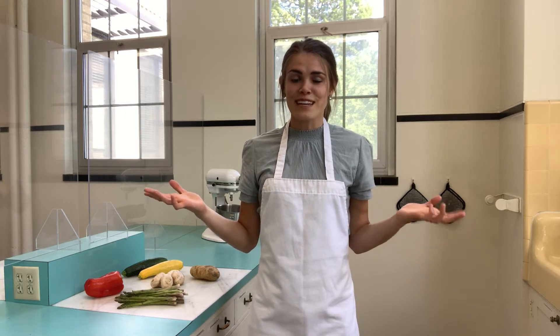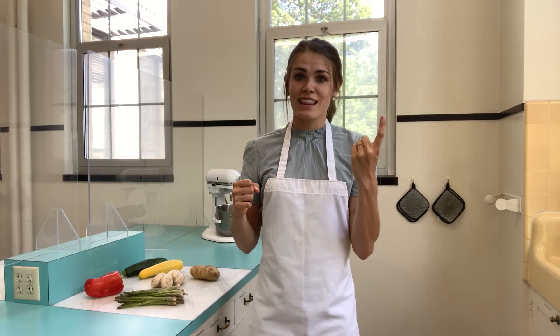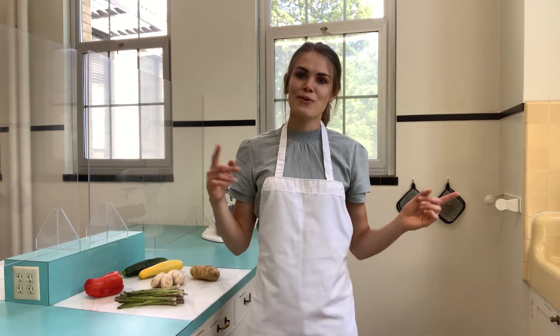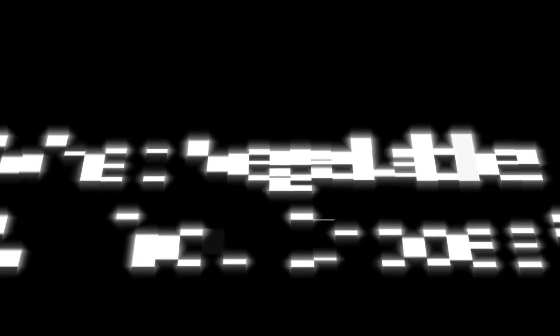Why are you trying to force yourself to eat vegetables that you don't like? Vegetables are, yes, very healthy and you should eat them, but they can be really, really good, I promise. So today we're going to be using some vegetables — and you don't have to use the same ones I'm using — and we're going to make them in a way that tastes really good, because then you're more likely to eat them more and enjoy them.